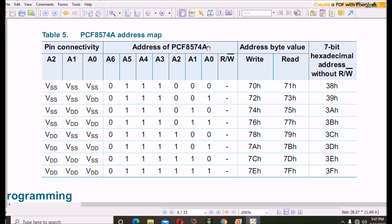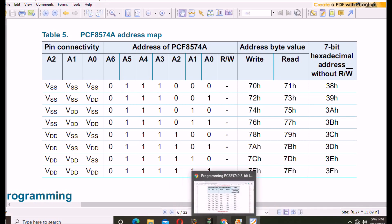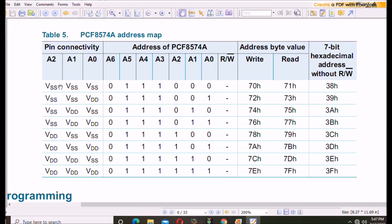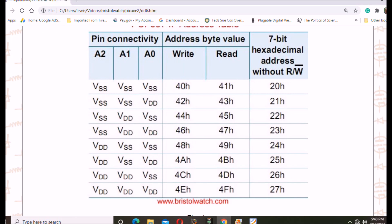Looking at the spec sheet, the PCF8574A starts at address 0x38 through 0x3F hexadecimal. So you could take eight of those and eight standard PCF8574s with the proper address selection and have 16 eight-bit IO devices for 128 individual IO pins off of a single I2C bus.